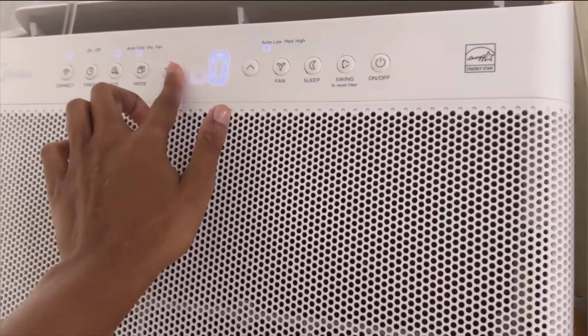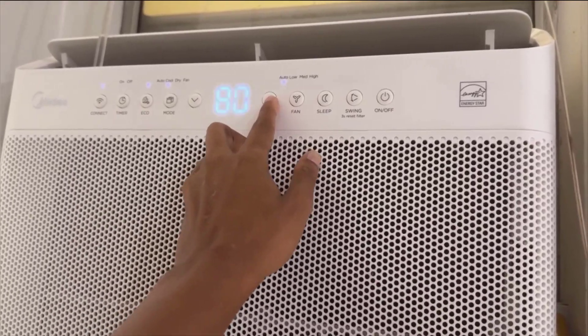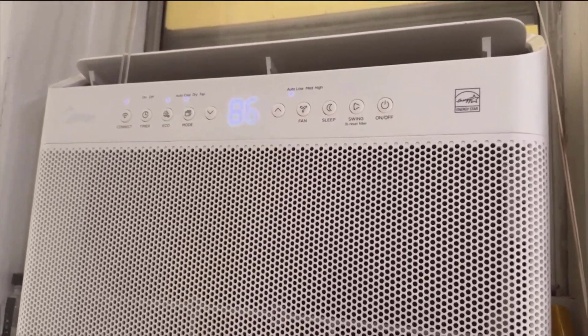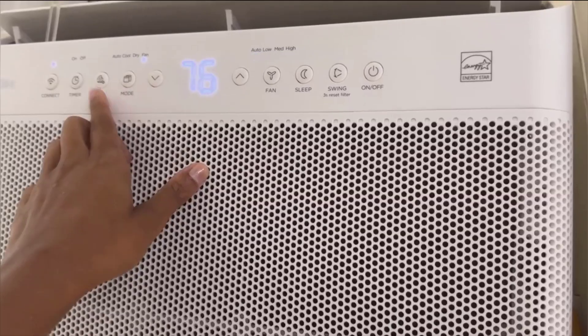The smart features are nothing to sneeze at either. Integration with Alexa and Google Assistant meant I was able to control the temperature with simple voice commands, which felt futuristic and convenient. And with the accompanying app, adjustments were just a tap away, whether that's changing settings or scheduling cooling periods.